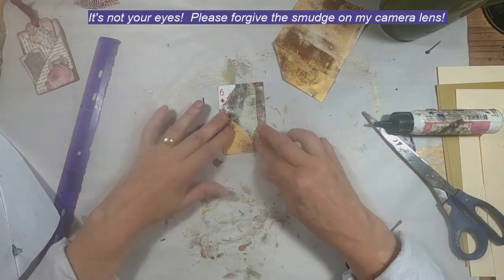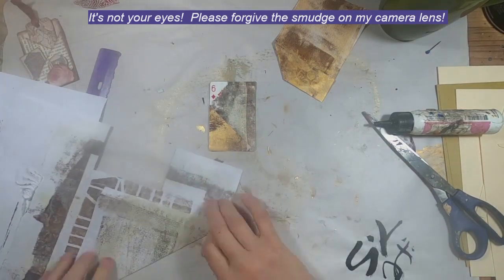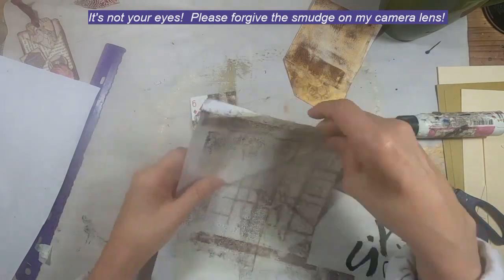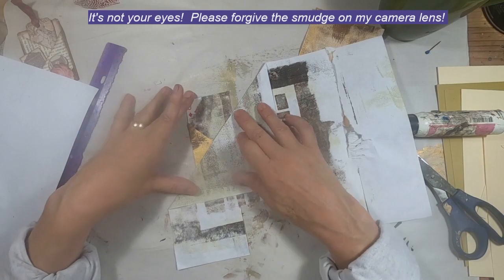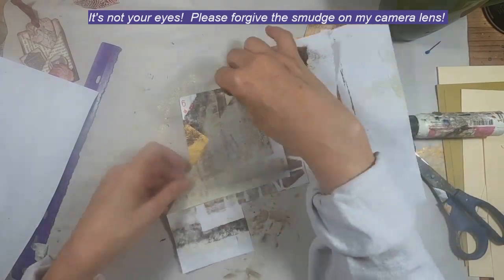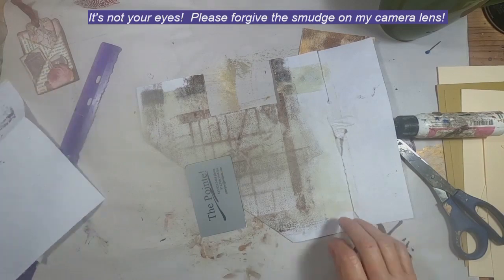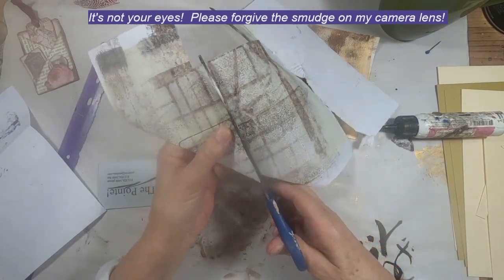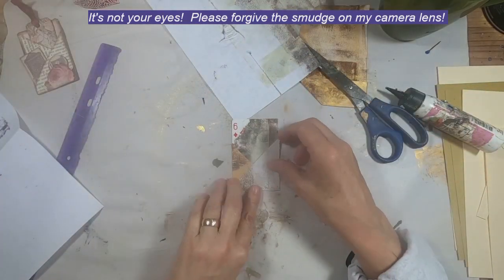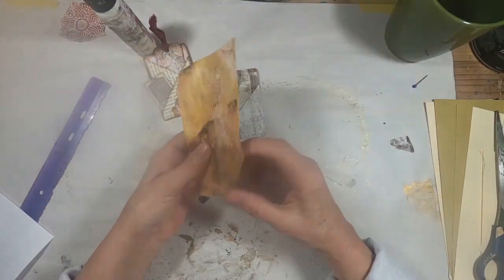I want to crisscross a pocket across that, and I'm going to pull in the same color that we used for the background. Fold that in half, or just fold it over, position it where I want, flip that card over, and draw around the outside edge of the card so I know where to cut. Now we'll just trim and glue that down. So now we have the two pockets in place.